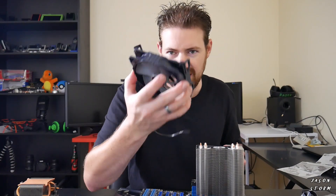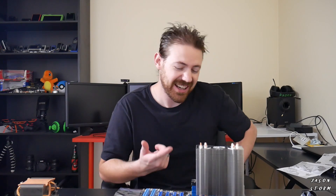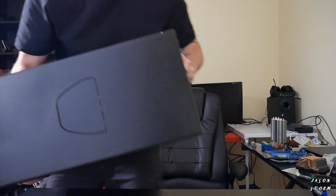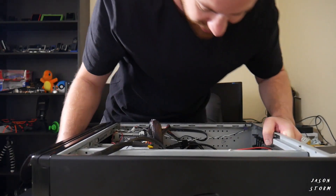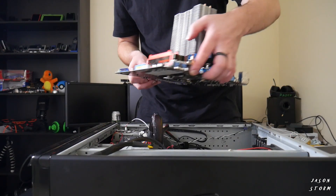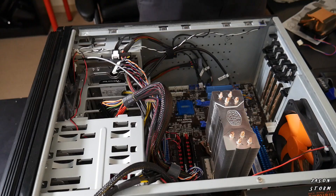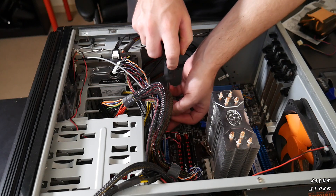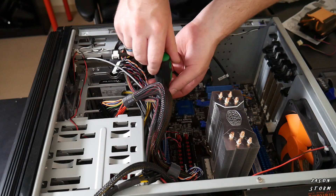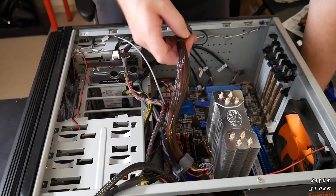I'm not going to put on the fan just yet because we still have to get this back in the case, so that's probably a little easier to do without the fan on. Let's try to get this back in and hope I can get it in without having to take the heatsink off. This is one heavy case, even without a motherboard. Now time to screw the motherboard back down — screw it down corner to corner. Now to plug everything back in.